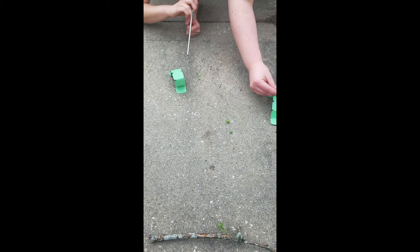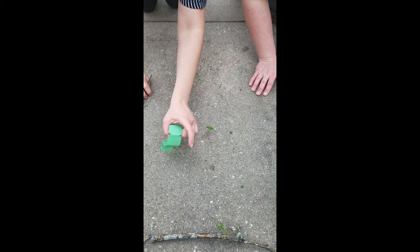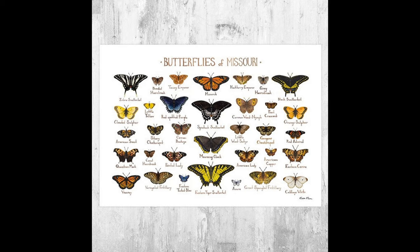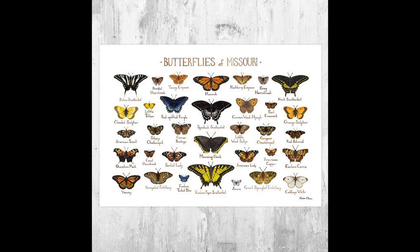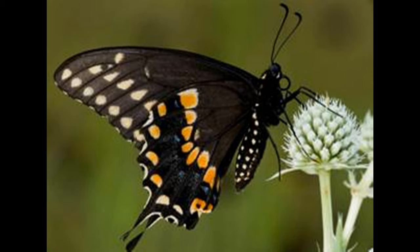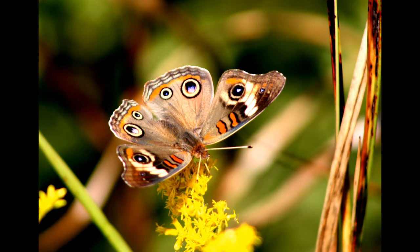It's starting to be butterfly season here. One really popular and well-known butterfly is the monarch butterfly. It has bright orange and black and white wings. There's also another butterfly that looks a lot like a monarch, and that's called a viceroy. The way you can tell if a butterfly is a monarch or a viceroy is that viceroys have on their bottom wings a line going through them, while monarchs do not. There are a lot of different types of butterflies and moths in Missouri. How many can you find? Some of them are yellow and black and brown and white and orange, like the monarch and the viceroy.